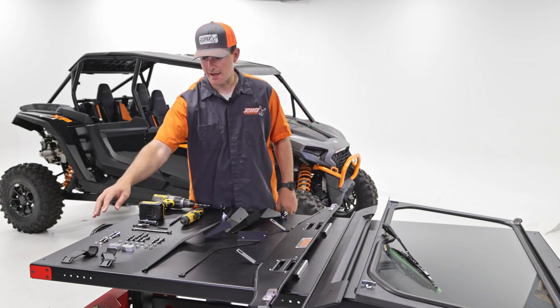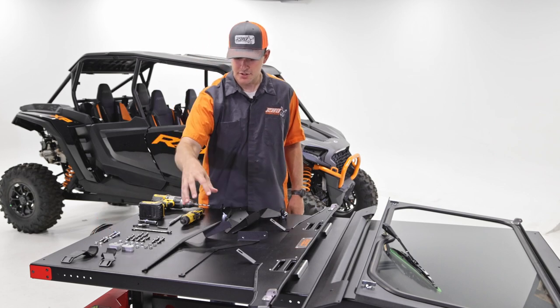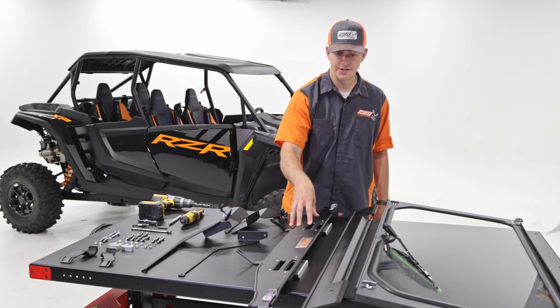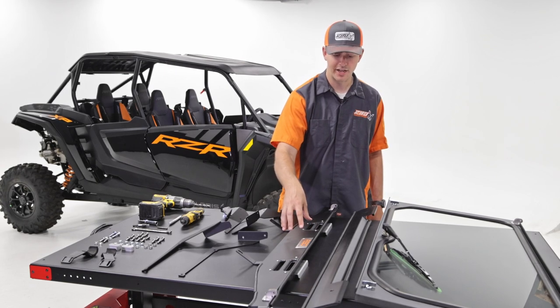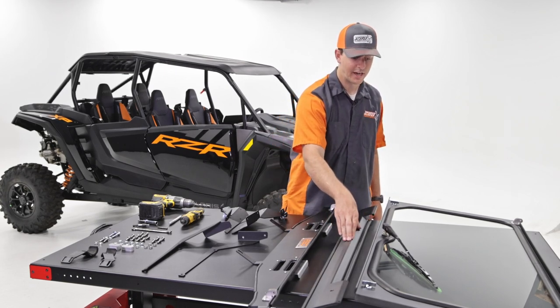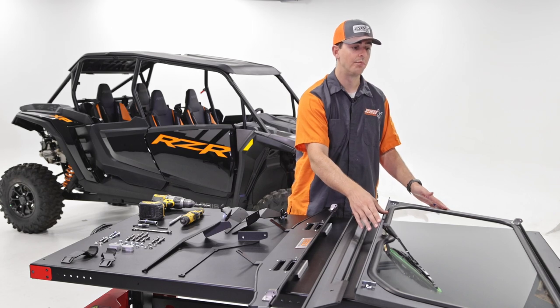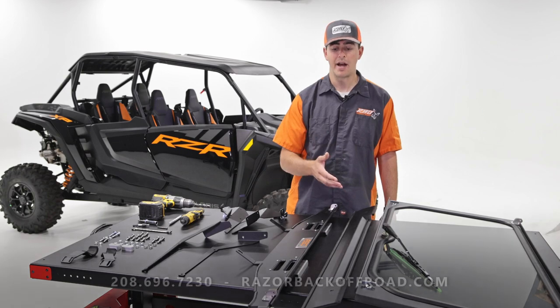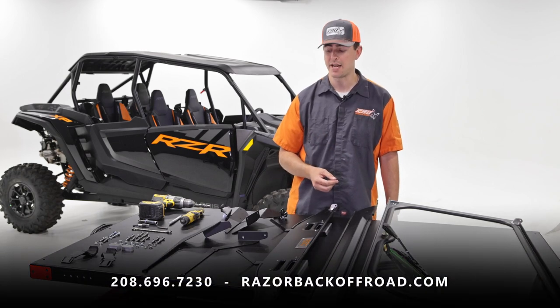The material included: we'll have our clamping pieces, two large brackets, our window rests, our lower piece, our lower visor mount, and our upper visor mount. We also have the large windshield with the glass included. If you have any questions about what came in the box, just give us a call and we'll answer any questions you have.